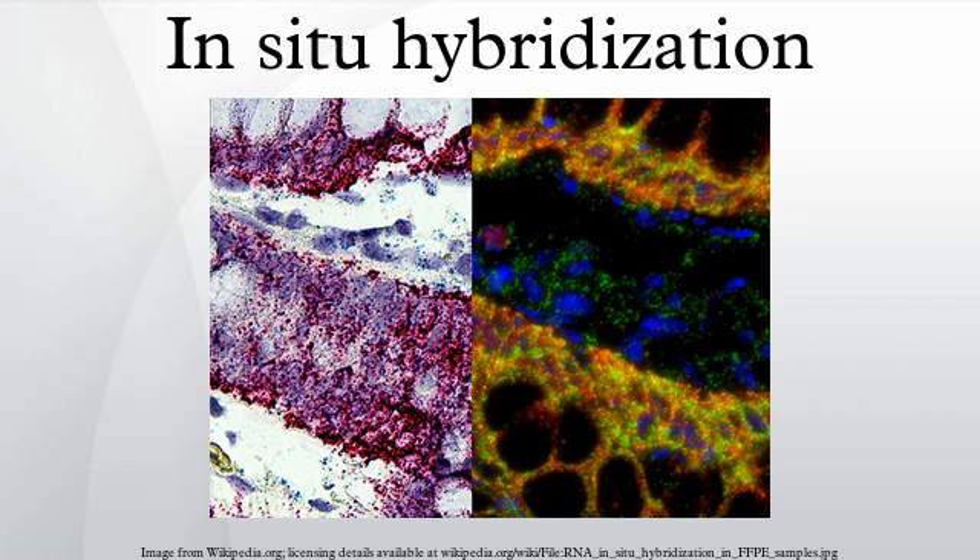Solution parameters such as temperature, salt, and/or detergent concentration can be manipulated to remove any non-identical interactions. Then the probe, labeled with either radioactive, fluorescent, or antigen-labeled bases, is localized and quantified in the tissue using either autoradiography, fluorescence microscopy, or immunohistochemistry, respectively.